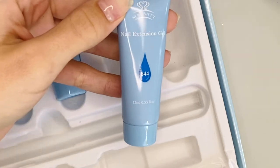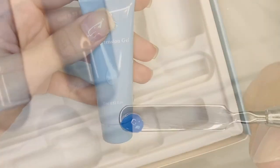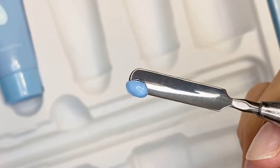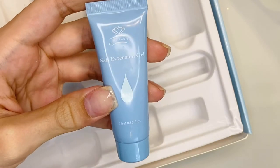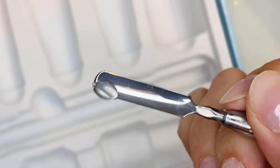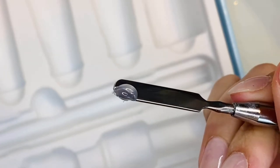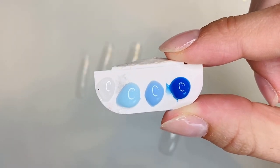The dark blue poly gel is number 844 and it's a gorgeous royal blue. The medium blue is number 843 — it's so pretty! The light blue is number 842, a gorgeous baby blue. All of the McCart kits also come with a clear poly gel, which is nice for encapsulating designs. Here's a swatch of all the poly gels side by side.